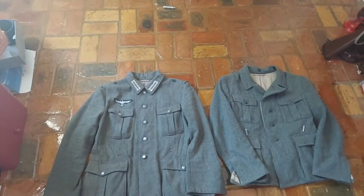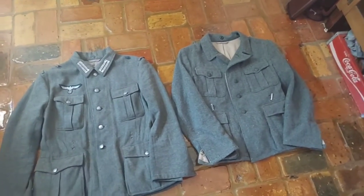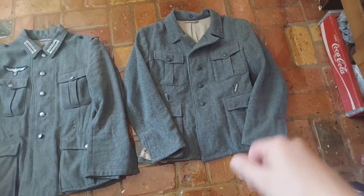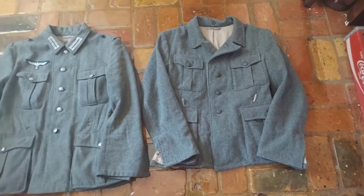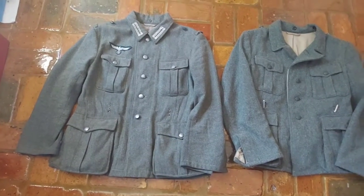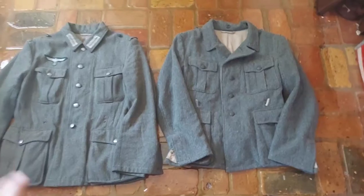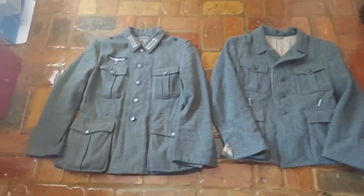Hey guys, it's me Snowtrooping. Today we're going to be reviewing my newly arrived Military Harbor M40 German field blouse. On the left I have my four-year-old Gavin Militaria field blouse, which is also an M40 model. As you can tell, the color difference is quite significant.